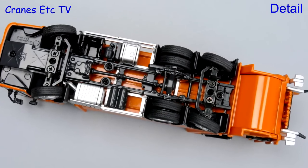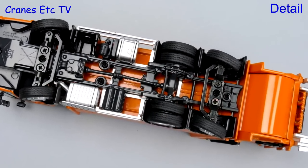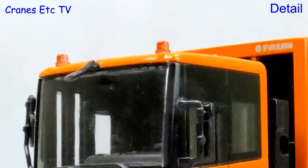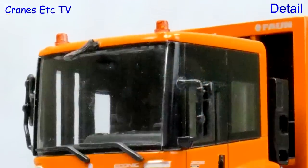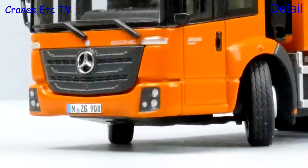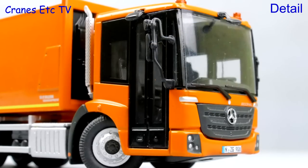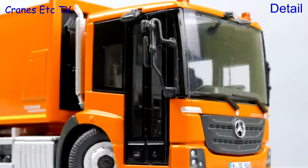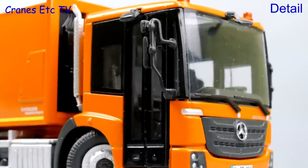Underneath the model is typical NZG, mostly modelled in metal with the steering mechanisms being functionally modelled. The Iconic cab looks distinctive, it has plastic mirrors and there are some small graphics and a dummy NZG number plate. On one side the cab has folding doors for easy access by the bin men, and behind the cab is a nice perforated exhaust.